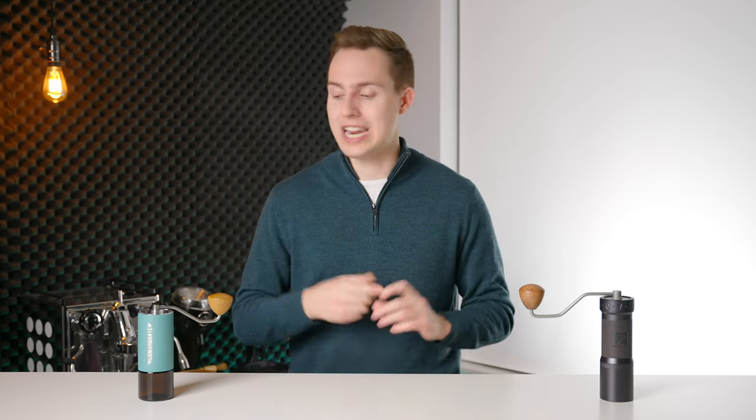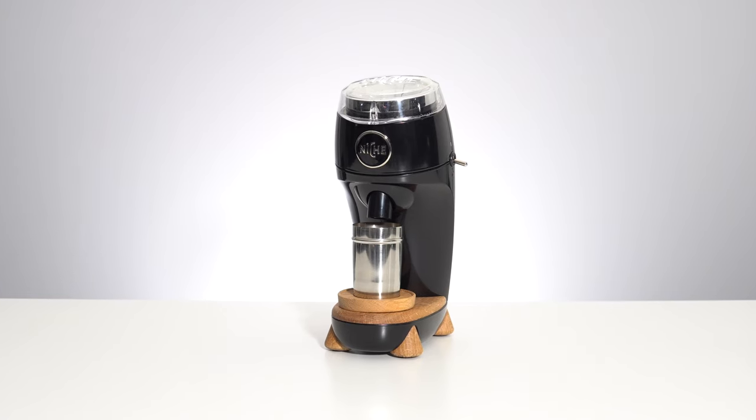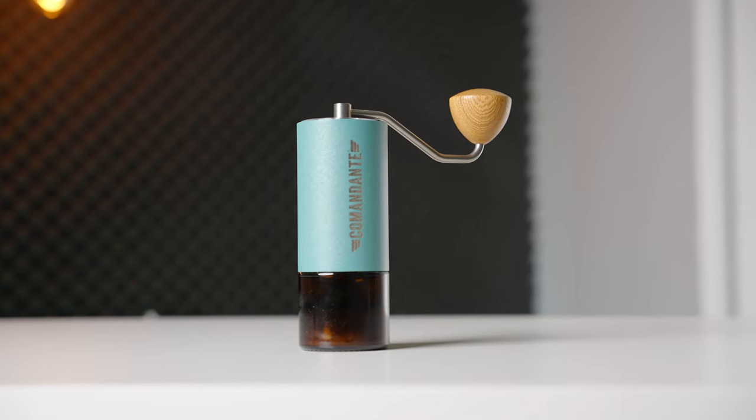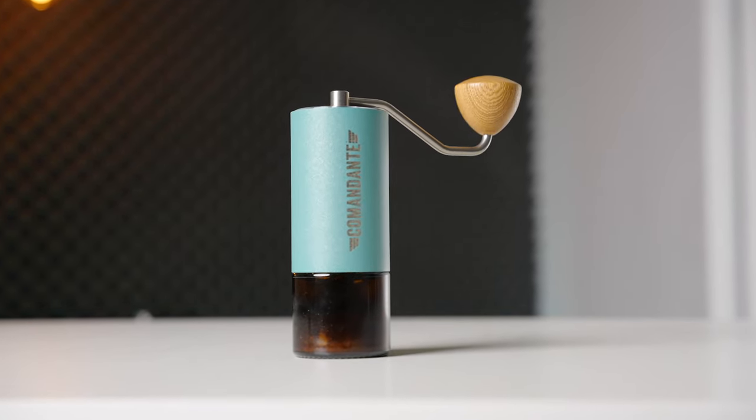On top of the already elevated price tag, those options launch it into the stratosphere of price point. Now I completely understand the value of a strong brand name, and I completely respect companies that will put all of their money into functional parts like the burrs instead of fancy finishes. However, having owned and used both of these grinders, and having tasted them both, I'm simply left a little perplexed as to where the Commandante fits in terms of value in the current hand grinder market. I think that somewhat like the Niche Zero, Commandante has become a bit too comfortable as the market leader, and because of that, cheaper and better options have been allowed to catch up.